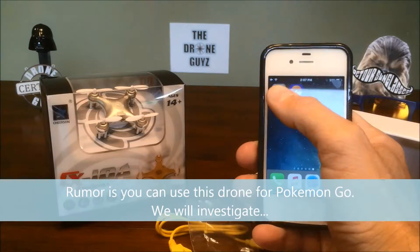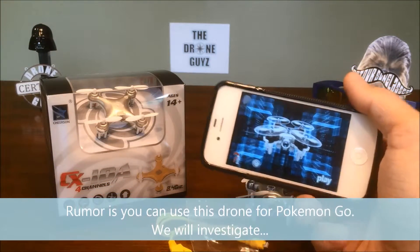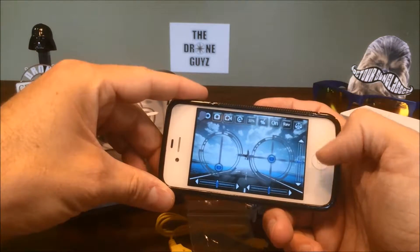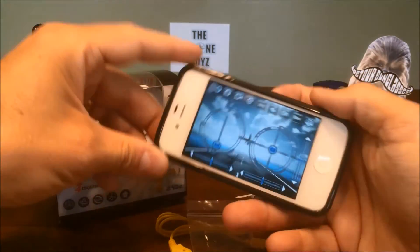As you can see here, we open it up and there's a neat little drone. We click on play and then we've got our controls. We'll check that out later since it doesn't have an actual physical remote.